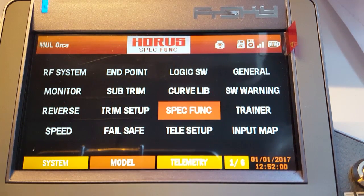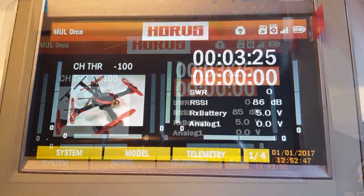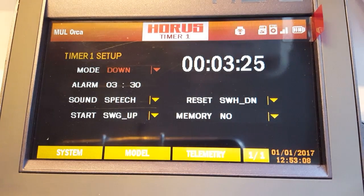That's basically how you add switches to your Horus. Now somebody wanted me to show them how you make a timer function in the Horus. What you do is go to the main screen, click whichever timer you want — there are two timers on the front screen — push it, and then it's just a matter of selecting what you want.